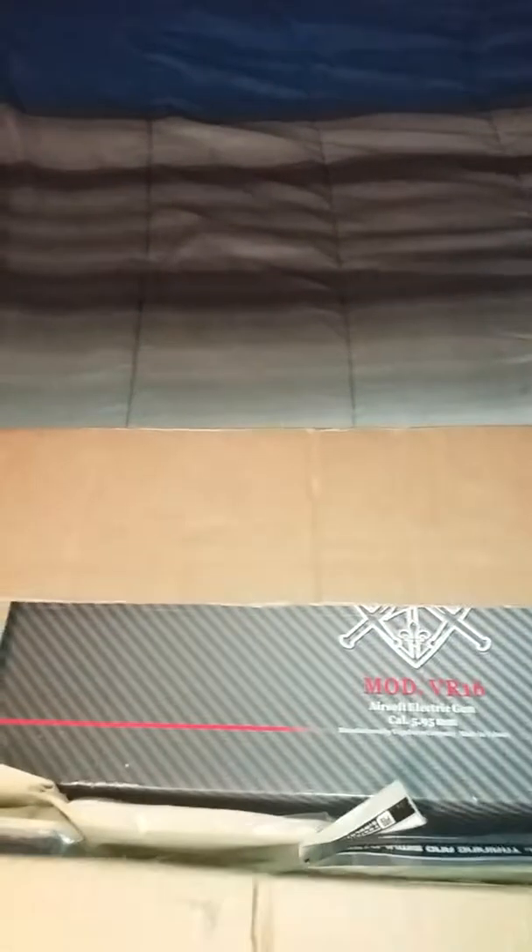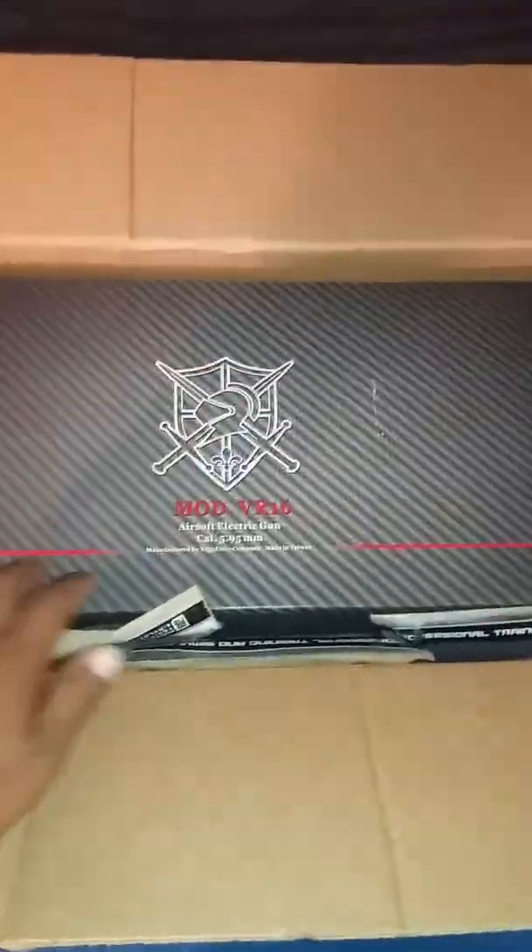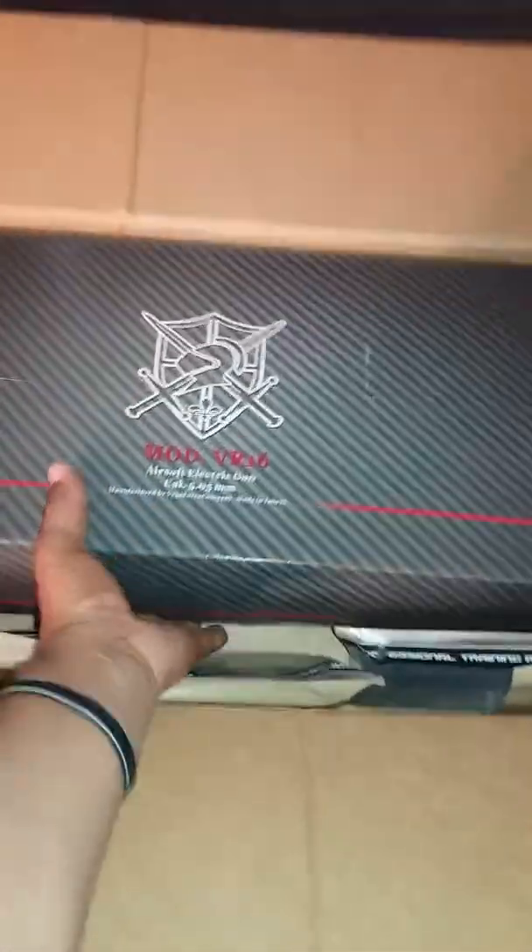Let's get this right here. Put this knife away. Okay, here we go. There it is buddy, let's see what's in here.